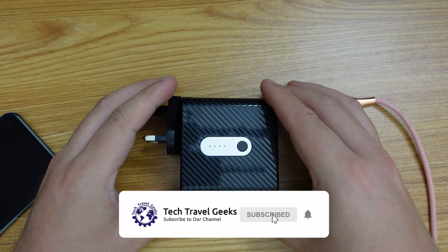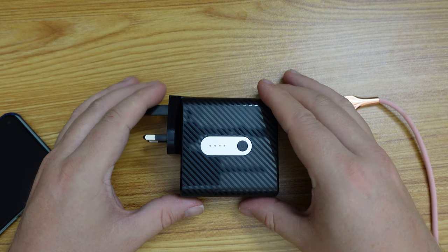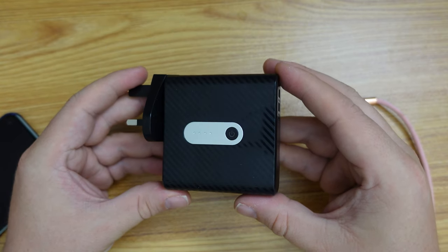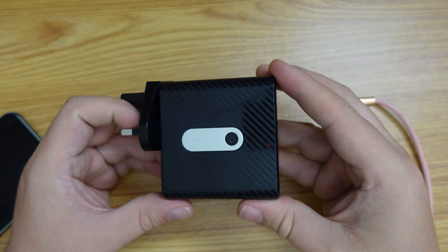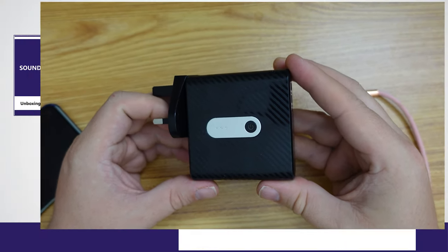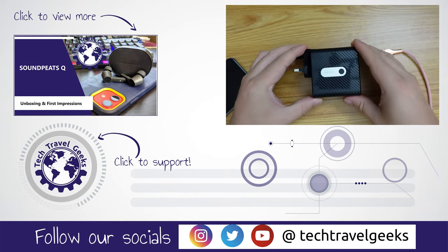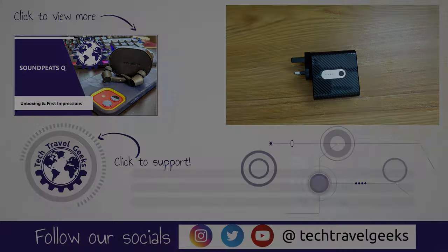Thanks for watching. If you don't already, please subscribe to Tech Travel Geeks here on YouTube. We cover consumer electronics that make the travel experience better, as well as other tech videos, a podcast, travel content, and vlogs from our travels. Thank you for watching, goodbye from me, and I'll see you next time.